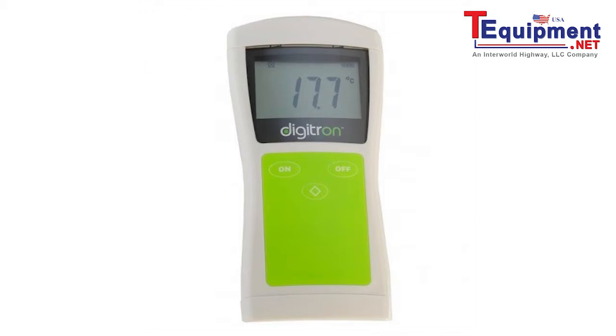The body of the 8146T has been constructed from toughened nylon plastic to withstand harsh kitchen and factory environments. We are so confident about its durability that we are offering a limited lifetime warranty on all of our 8100 series thermometers.